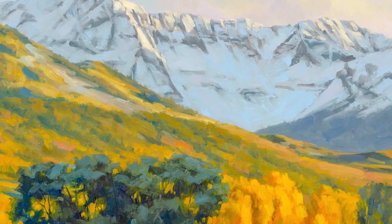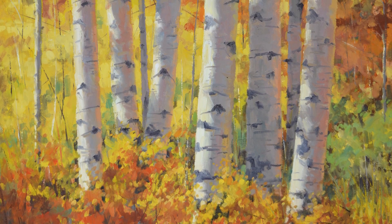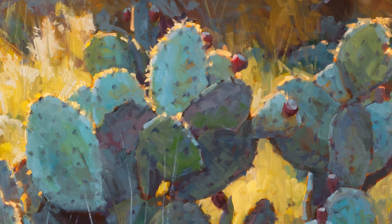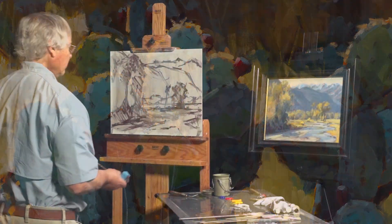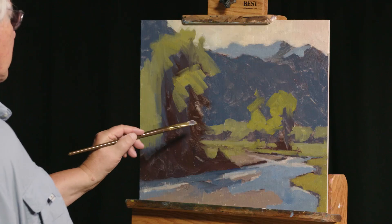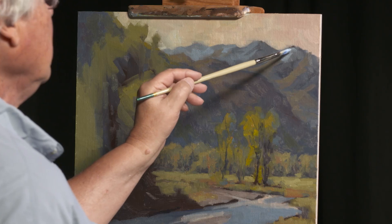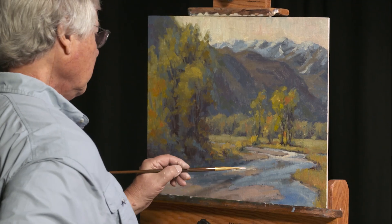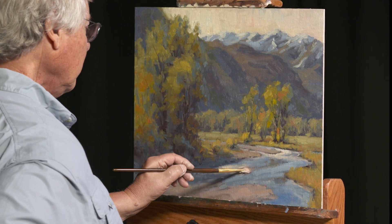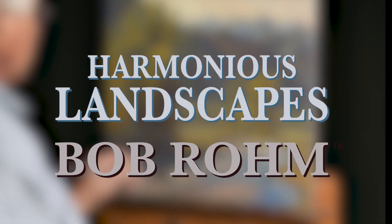But how can any artist get all those spectacular harmonious effects? More importantly, how can you get all these effects? Bob Rahm is just the master artist you need to show you how to get gorgeous results — results that will win you recognition and respect as an accomplished landscape painter. So here's the really good news: he's ready to share those amazing insights in his new video, Harmonious Landscapes.